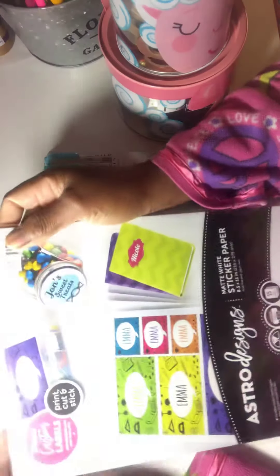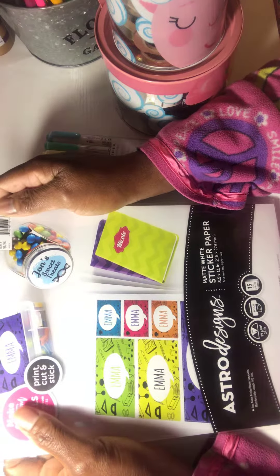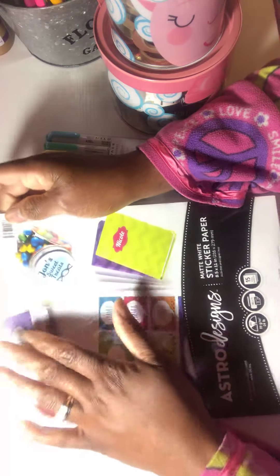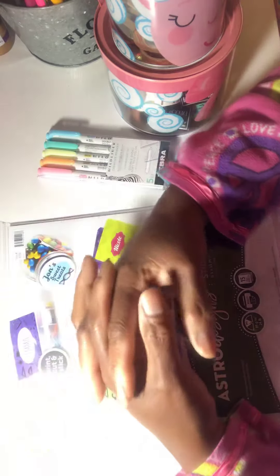Hi guys, as I promised I'm back with my small little holiday haul from Walmart. I got this sticker paper because I want to start printing some Bible journaling items. I've seen some great Etsy shops that I want to buy and download stickers from, like Print Pray Slay — I can't remember all of them off the top of my head.